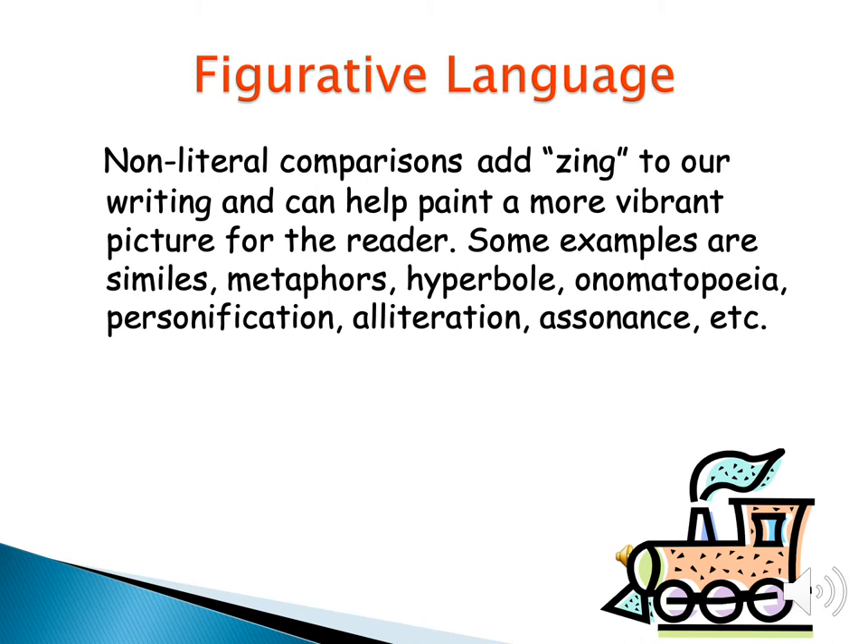The second smiley face trick is figurative language. This is just adding similes, metaphors, personification, onomatopoeia — all those good things you used when writing poetry before, but now you're going to use it when you write fiction or even non-fiction.